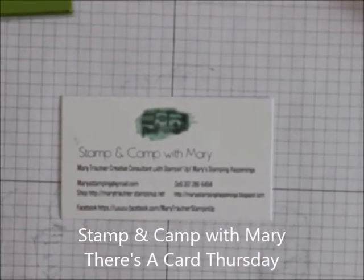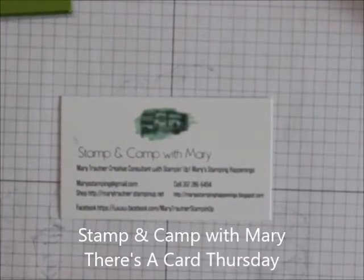Hi everybody, this is Mary for Stampin' Camp with Mary and Mary's Stampin' Happenings, and today is Thirst Card Thursday.